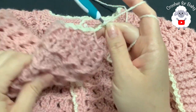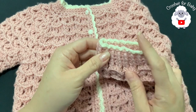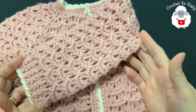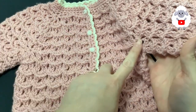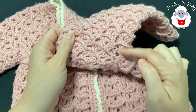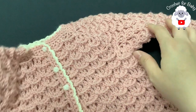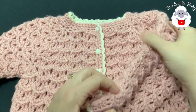Finish the decorative edge row on the sleeve, join with a slip stitch, cut yarn, and pull through the last loop. The sleeve is all done. Now do the exact same thing for the second sleeve — but remember the first two rows start differently depending on which side. Watch back that section to make sure you start in the right gap.